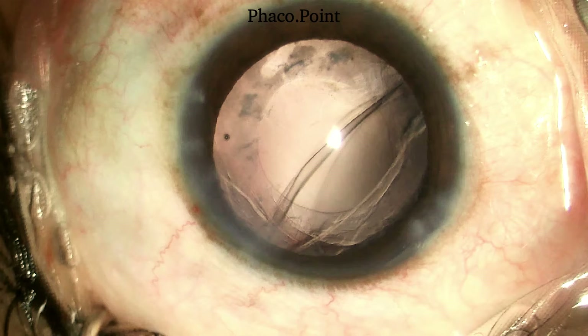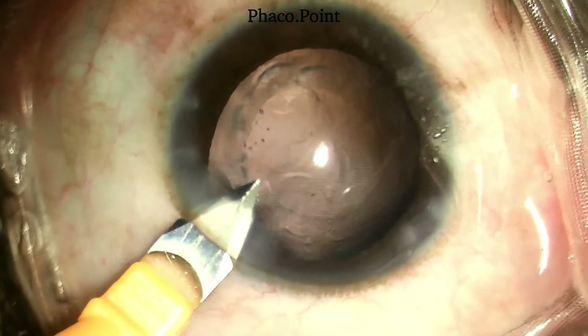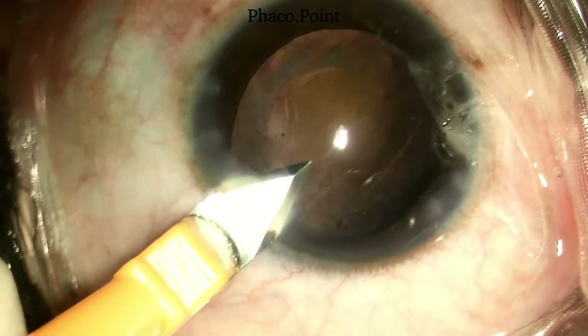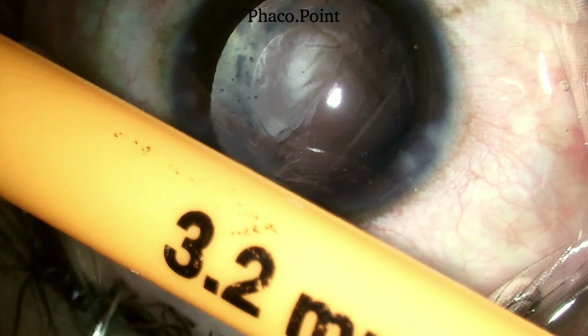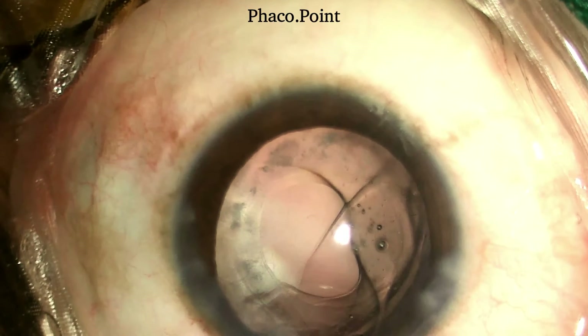Having fulfilled all these prerequisites, let's now move to implanting the three-piece IOL in the ciliary sulcus. The first step is enlargement of the main incision. The 2.8 mm keratome entry is now enlarged with the help of a 3.2 mm keratome to a size of about 3.4 to 3.6 mm for ease of insertion of the cartridge tip within the wound, because the cartridges that house the three-piece IOL are significantly larger in circumference at the tip.